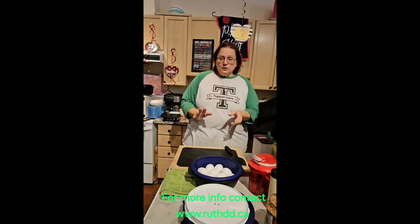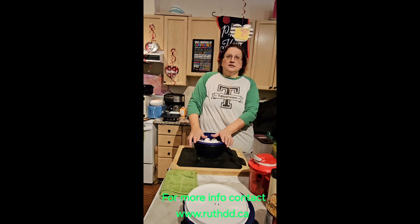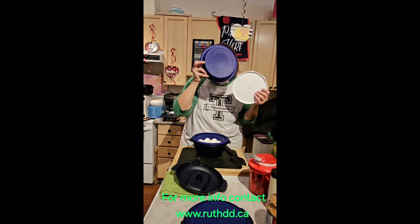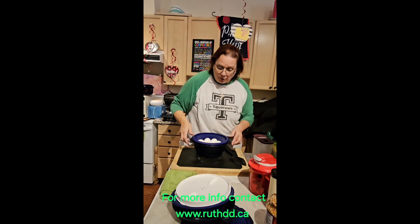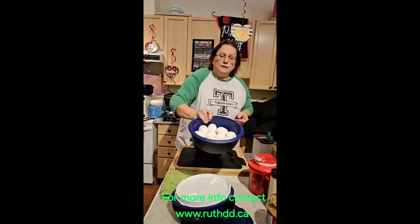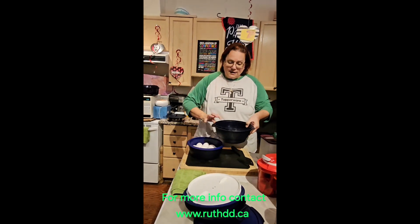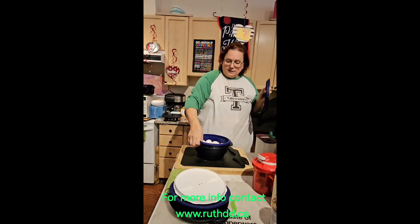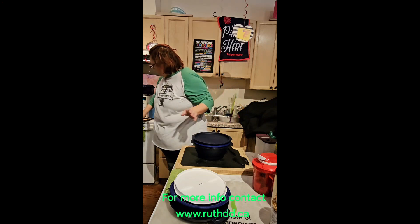So what I'm going to do today is use our multi-steamer, which you could use for steaming and also as a rice maker. Today I'm going to boil 12 eggs and steam them in the microwave. I filled it up to the rim with water. This product is very sturdy — I'm going to close it and put it in the microwave.